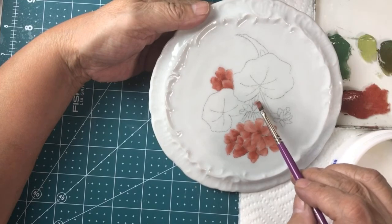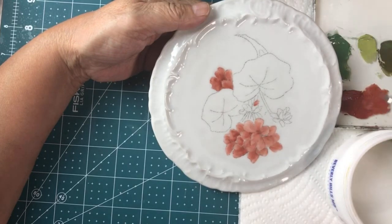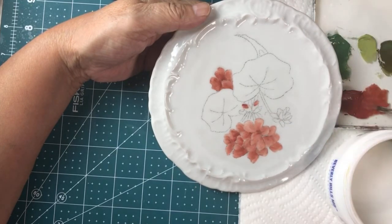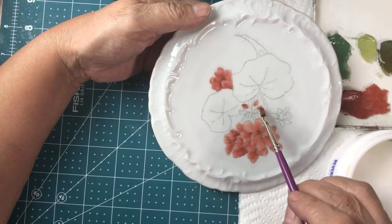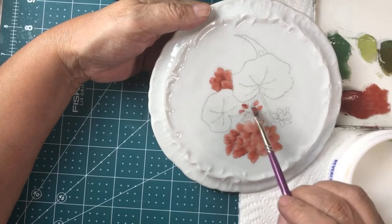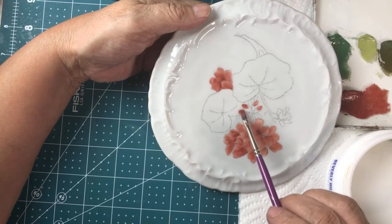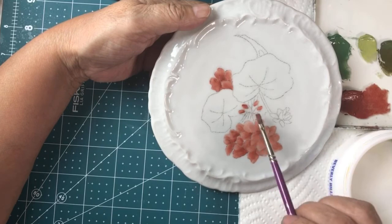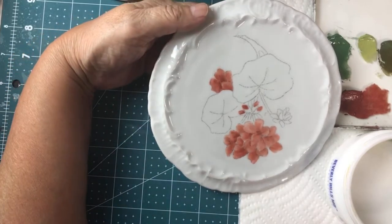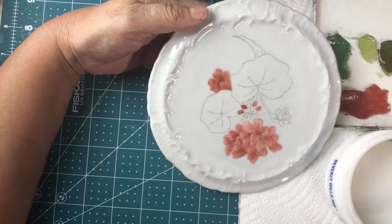Right now, since I have the color, I'm going to go ahead and just do the little buds here. I'm doing it because I happen to have the right color, but I didn't have to do it right now — I could wait and do the green little buds first and then do this, but it's not wrong to do it first. You have that choice.